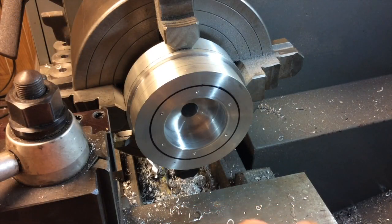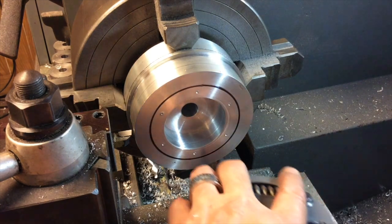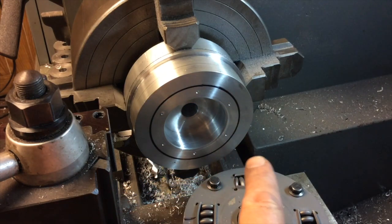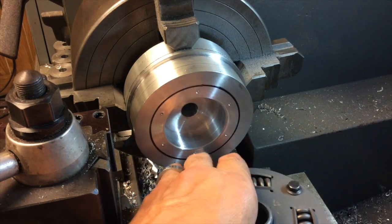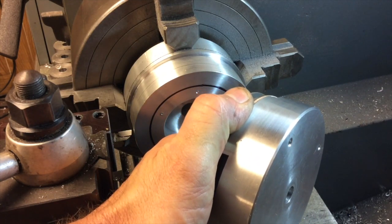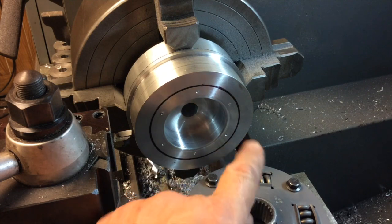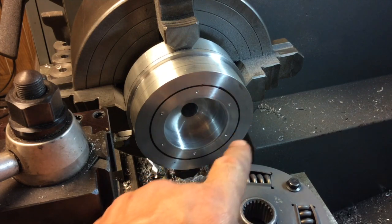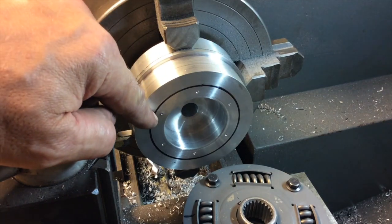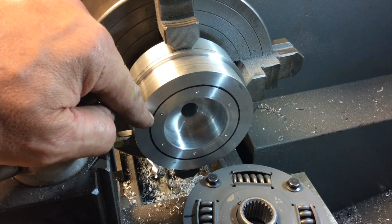Okay, this is unscripted, and I don't always get it right the first time, but I'm back over here on the lathe. I've decided not to drill these holes on the mill yet because the holes have got to go all the way through this piece and into this piece once we've made these two together, so it doesn't make any sense to drill these holes yet.